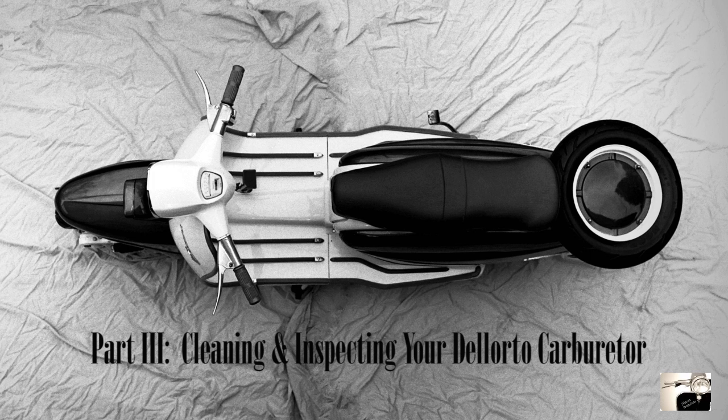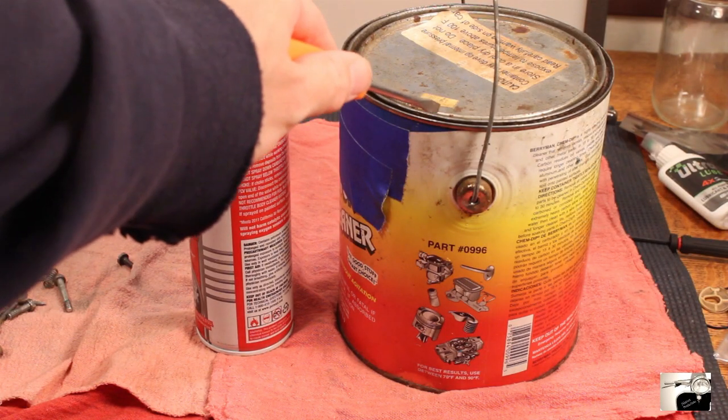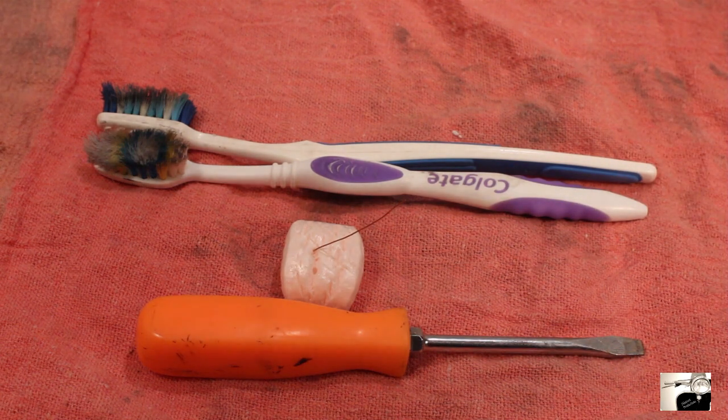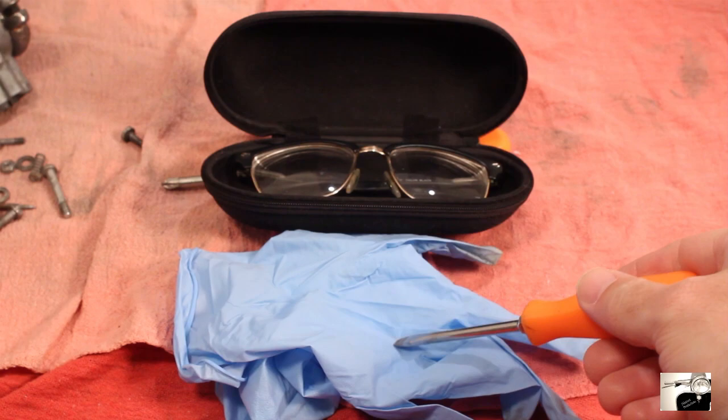Part three: cleaning and inspecting your carburetor. For this you will need the following: an old toothbrush, carburetor cleaner spray and bucket, bladed screwdriver, small piece of brass wire, cloth rag, eye protection and rubber gloves.